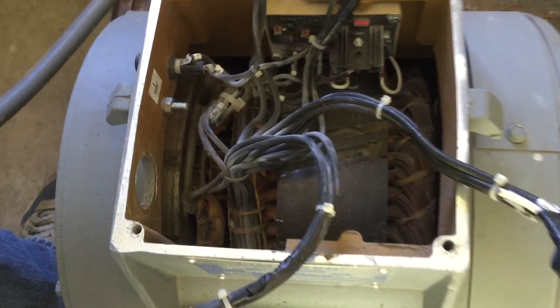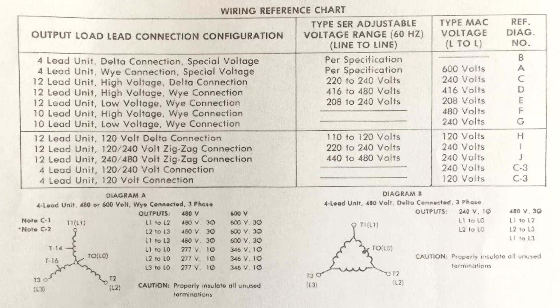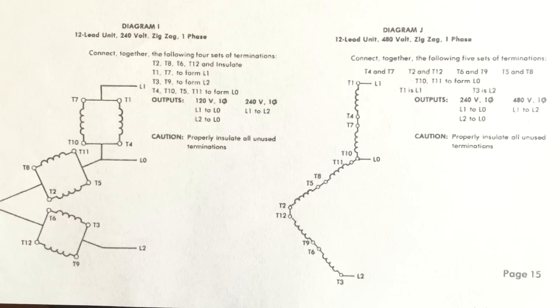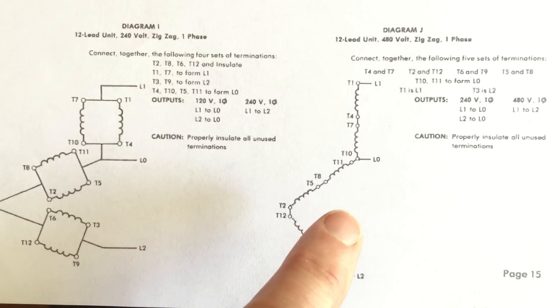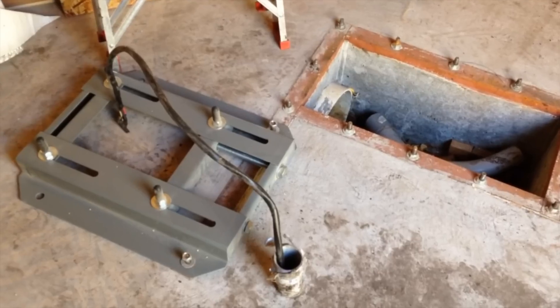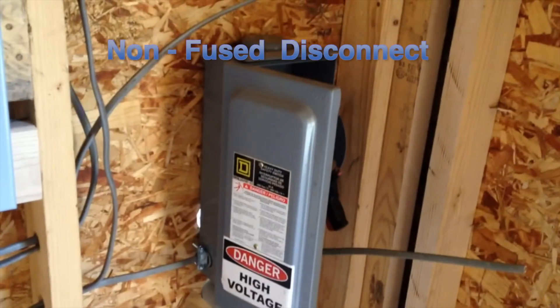On a high-quality generator like ours, there are 12 leads that can be wired in numerous schemes depending on the type of power you wish to produce. The manual for the generator shows all the wiring options. The wiring configuration we have selected will be for single-phase 480 volt generation. We will tap the power from L1 and L2 for 480 volts. This power will first go through a master disconnect in the powerhouse.